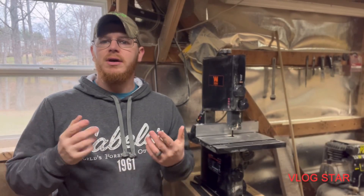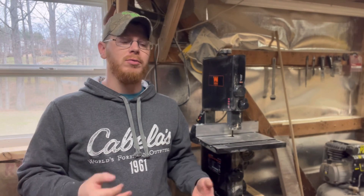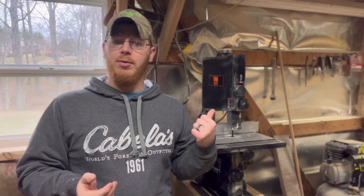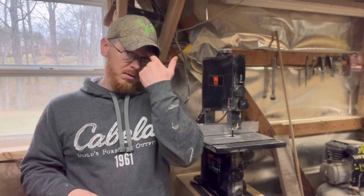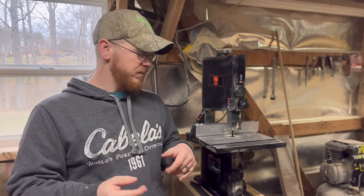Welcome back to the channel. Today I'm doing a review on my Wen bandsaw, model 3959. For a small bandsaw it's pretty good — not great, not horrible, just in that middle range. Before we get into it: if you make a lot of big projects and need a good-sized bandsaw to split boards, get your floor model — don't go with this one. In my opinion it does a horrible job for that.